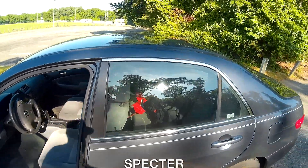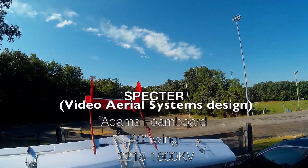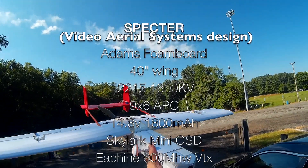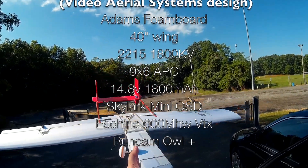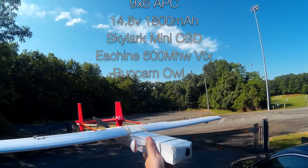I built a foam board Spectre. It's a 40 inch wing, 2215 motor, 9x6 prop, running on a 4 cell. I got the Skylark mini OSD system, I forget the video transmitter, and an Owl Plus.